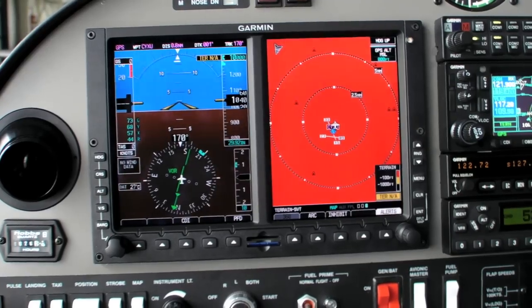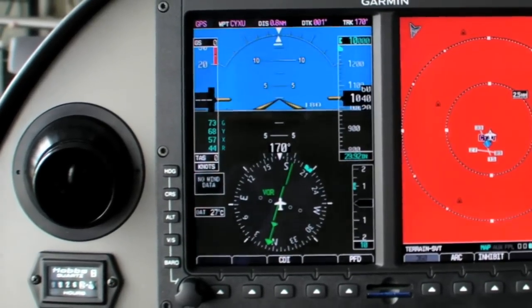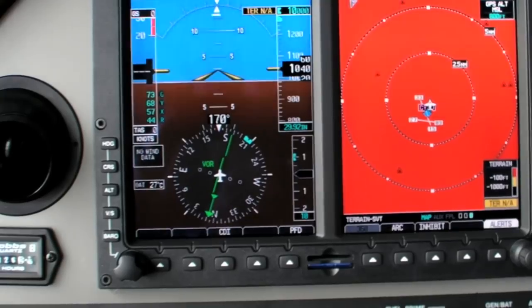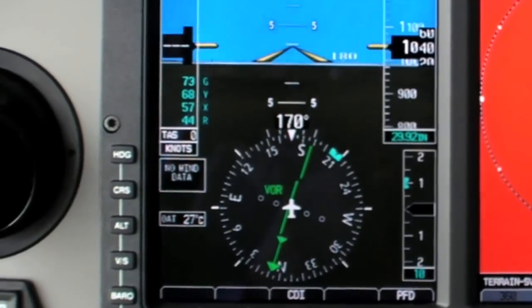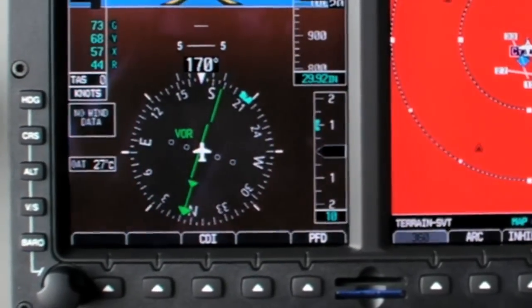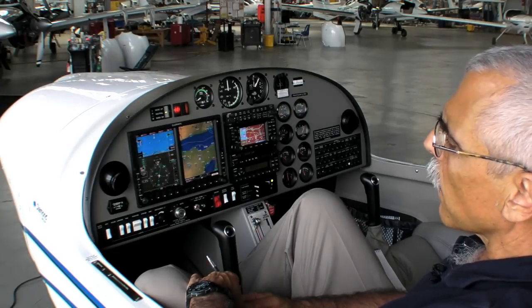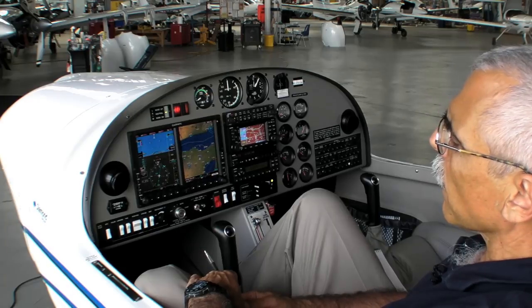The Garmin G500 on the left side has a complete PFD, very similar to the Garmin G1000 in its display. It has an AI on the top and an HSI on the bottom. Garmin has recently added synthetic vision to the G500, and that's engaged here — although because we're in the hangar you don't see much detail — and it can be turned on and off.